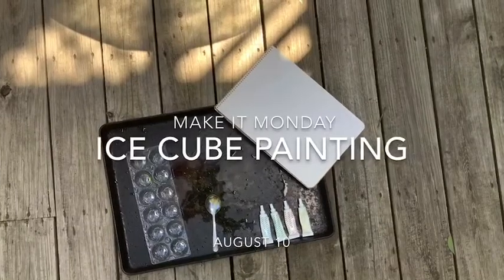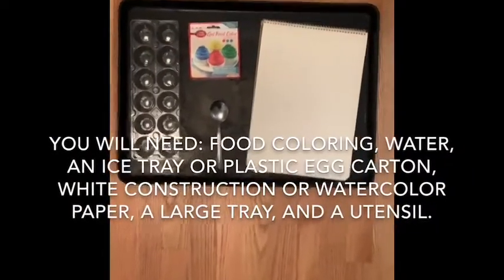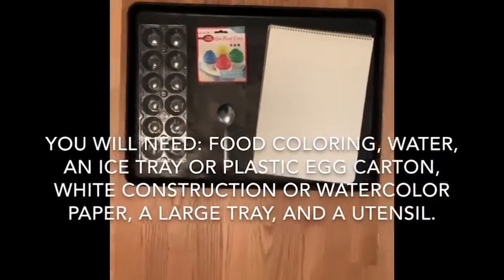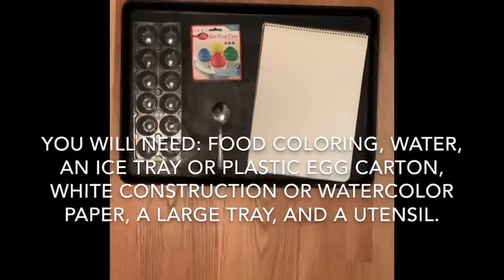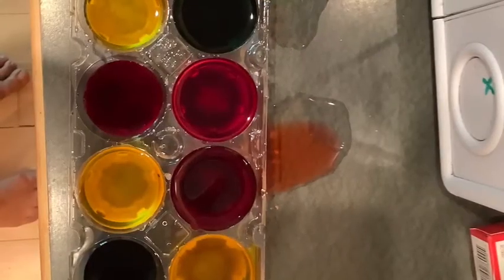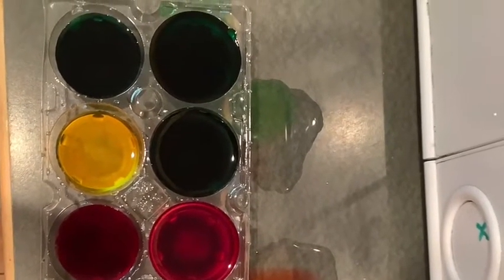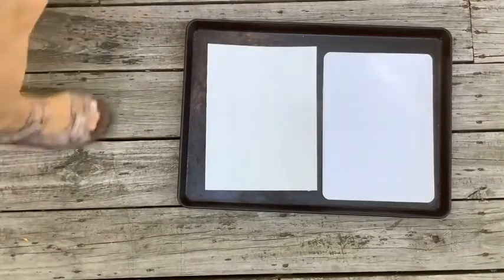It's a really fun activity. Are you ready to take a look at the process? Let's go! Don't fill the ice tray to the top because you'll need room for the food coloring. Squeeze in two or three drops of food coloring into each cell. Then move it carefully to the freezer and let it freeze for two or three hours until it's solid.